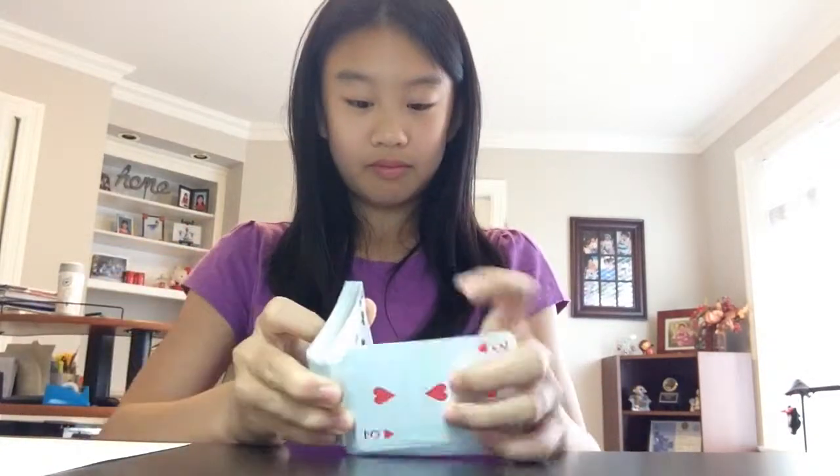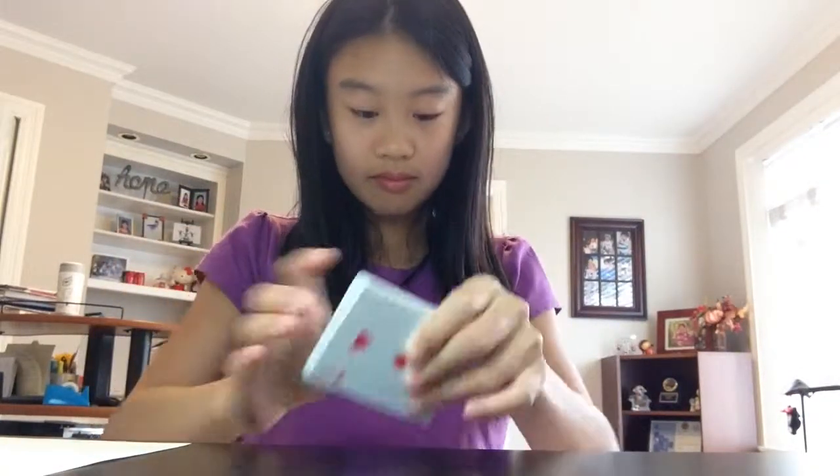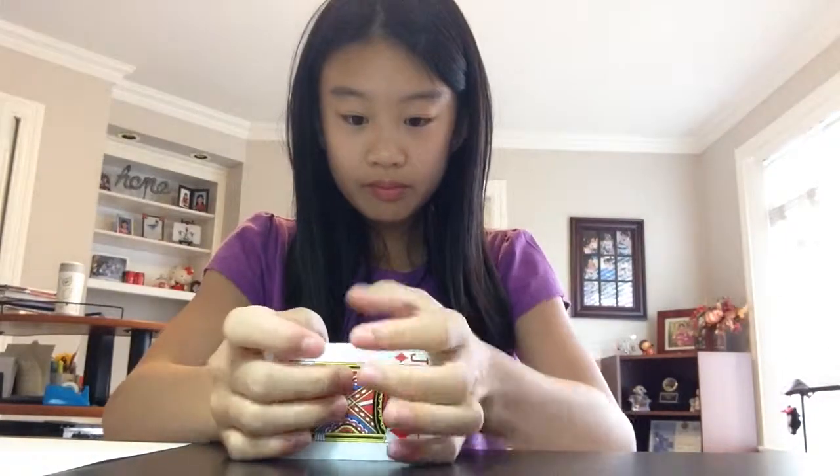Hi guys, it's Chen Fish here, and today I'm gonna be showing you how to do a riffle shuffle with a bridge at the end. This is how it looks like. One more time. This isn't the easiest shuffle — the easiest shuffle is probably the overhand shuffle that you could check out on my other video. But for now, a riffle shuffle.